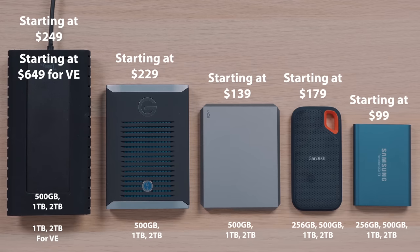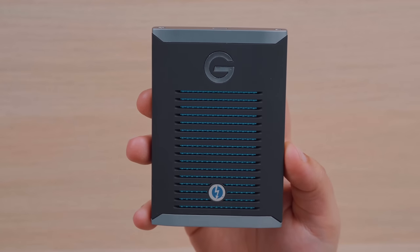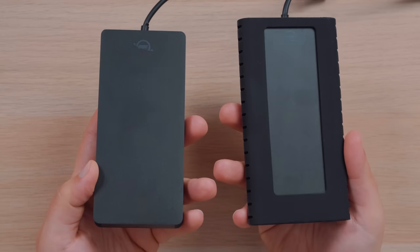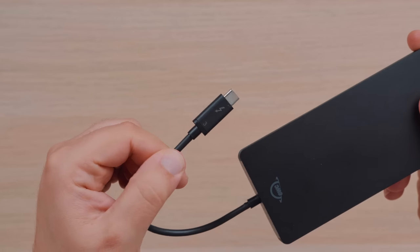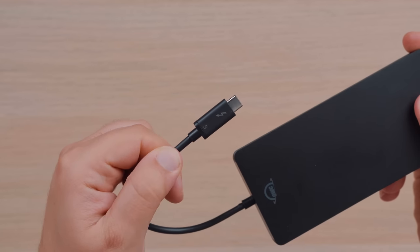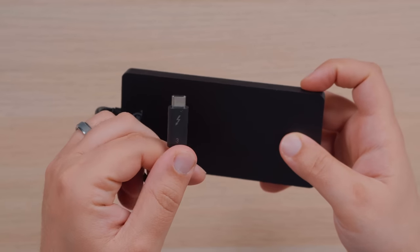The obvious conclusion is that the Thunderbolt 3 drives, while much more expensive, are significantly faster in pretty much all aspects. If you are someone who transfers lots of large video files on a daily basis or edits video and audio projects off of an external hard drive, I would strongly recommend going with a Thunderbolt 3 SSD, because you can save yourself a lot of time in the long run. If I had to pick, I'd go with either the G-Drive Mobile or the Envoy Pro EX Standard Edition. I'm still not a huge fan of the integrated cable, but OWC offers a three-year warranty in which they will send you a replacement drive if something happens to the cable, and they'll recover any data from the drive if needed.